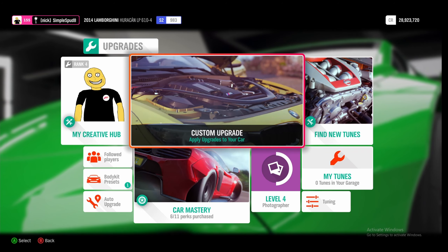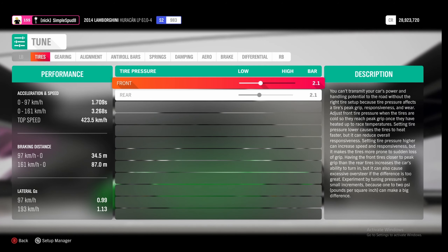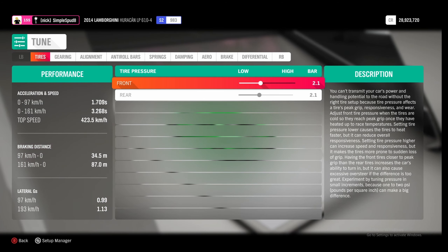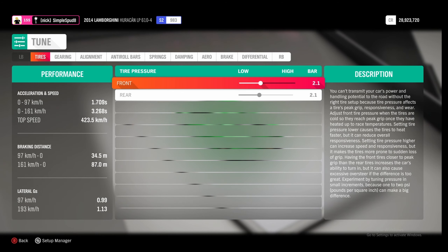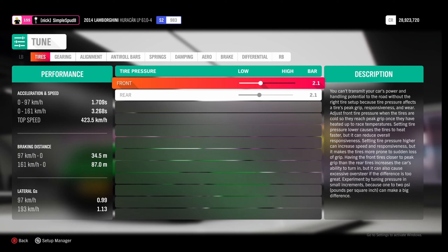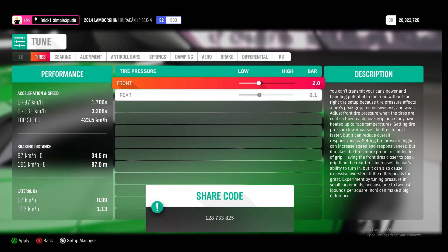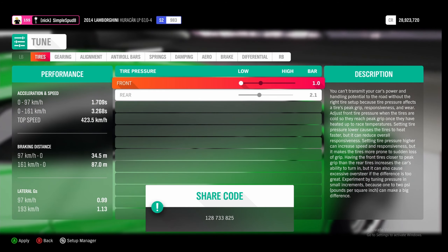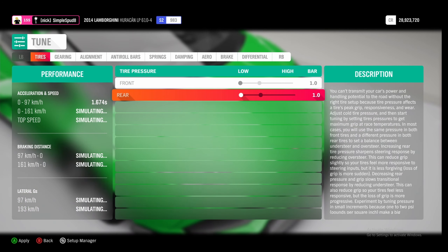Now that we've upgraded our car, we can come into the tuning menu. I'll show you the metric tune first and then the differences for the imperial tune, and I'll leave the tune code on screen. For the metric tune, the front and rear tyre pressures — you want to set these down to 1.0 bar in the front and the same for the rear.